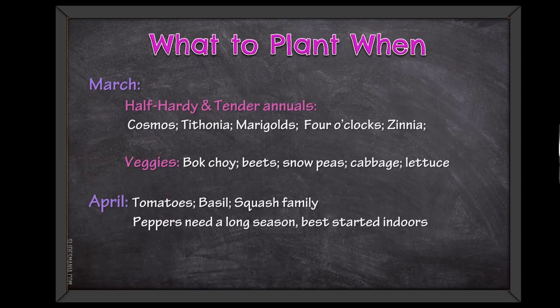By March it's time to put in half-hardy, tender, and tender annuals, plus more vegetables. In April, if you're going with vegetables, you do the really tender stuff like tomato and basil at the end of April.